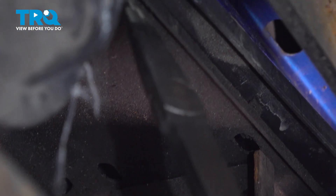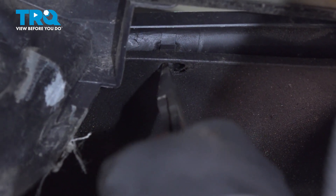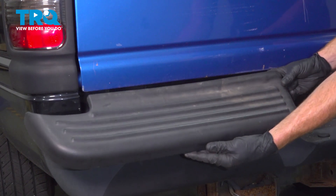Now let's make our way towards the center of the vehicle. Now we can grab the last two — let's pop that. That one popped right out as well. There should be one right there. With everything unclipped, we can remove that from the bumper.